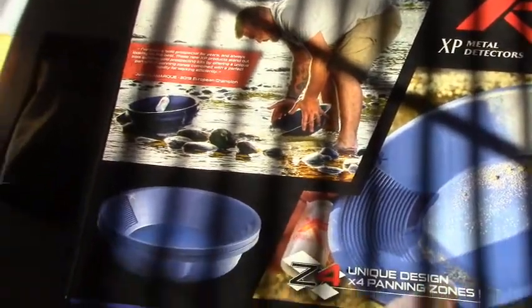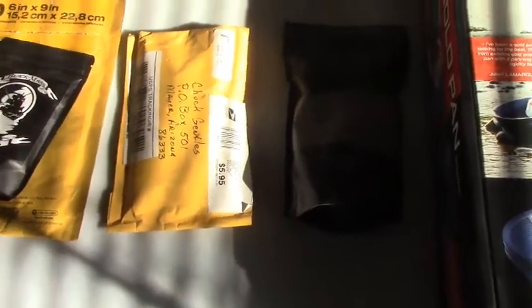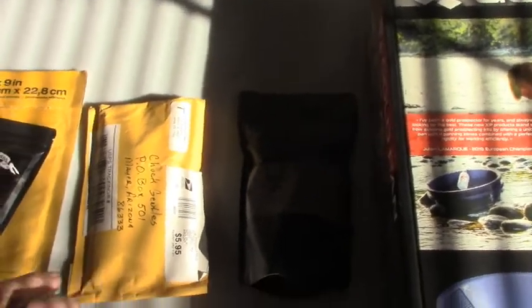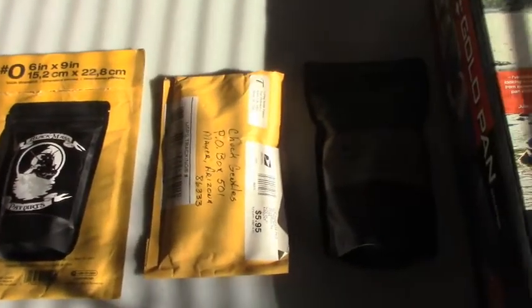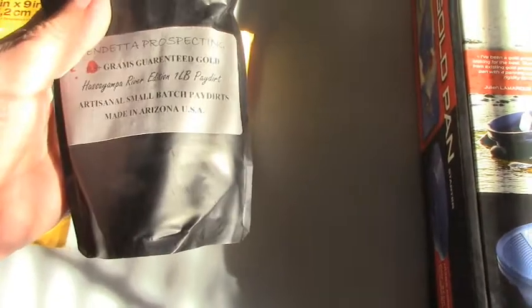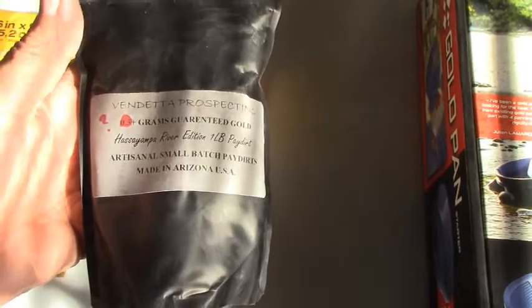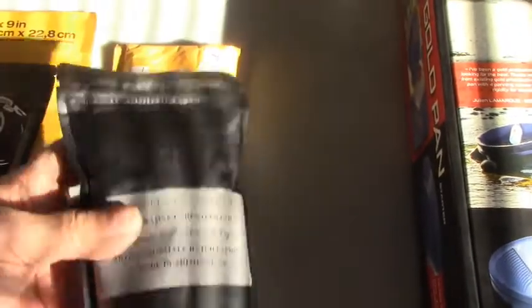Next, and definitely not least — I was in a giveaway and I did a donation and I won really big. Let me go through these since I haven't had time to do anything with them. I got this one-pound pay dirt Hassayampa River Edition from Vendetta Prospecting. I haven't been into anything — I've had this for a while and I'm just too weak to do anything with it yet.